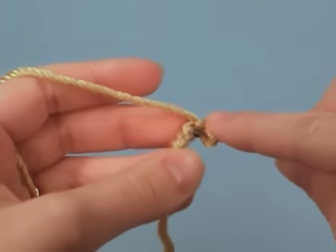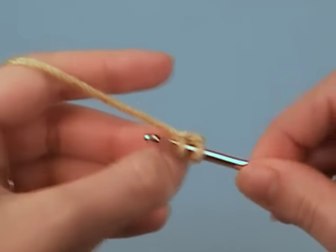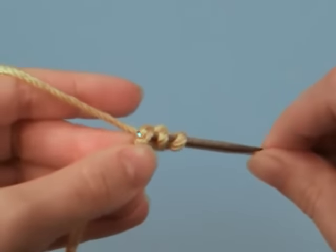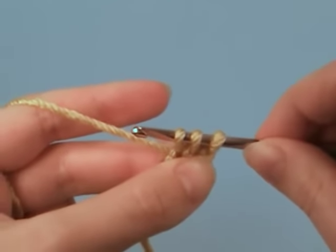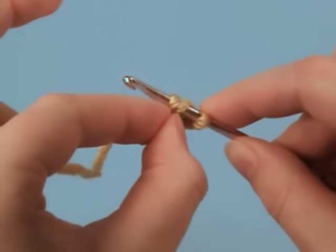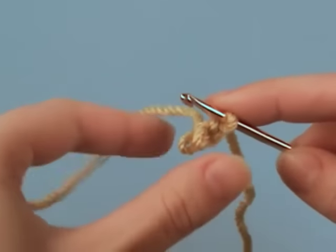Insert your hook into the second chain and draw up a loop. Insert your hook into the third chain and draw up a loop. Now we have three loops on the hook and these are going to form the base of the I-cord. We're going to drop loops two and three off the hook and hold onto them so that you don't accidentally pull them out in the next step.